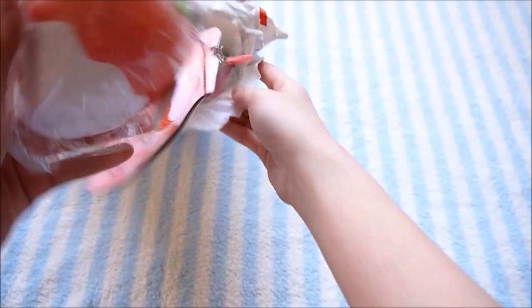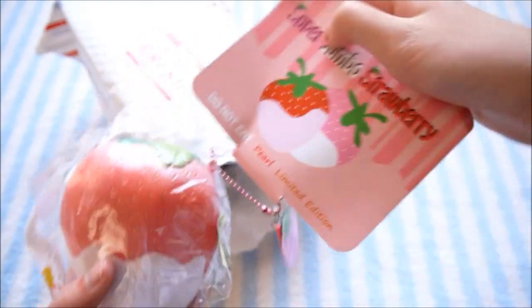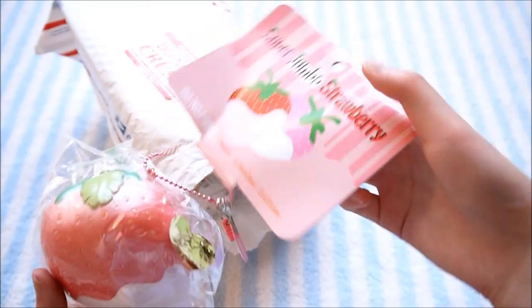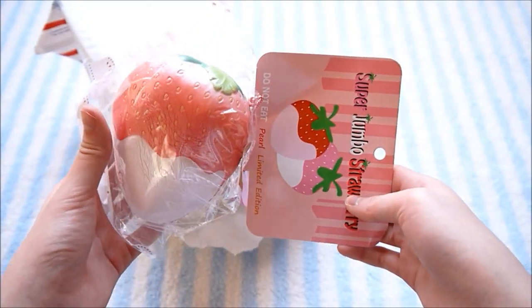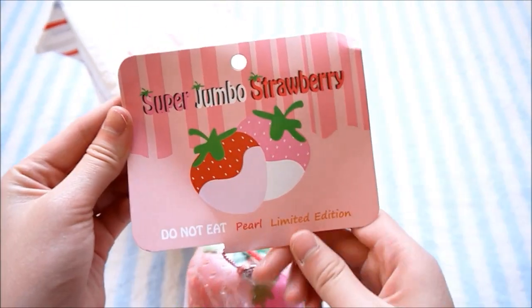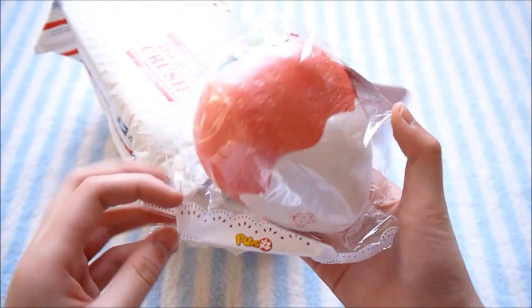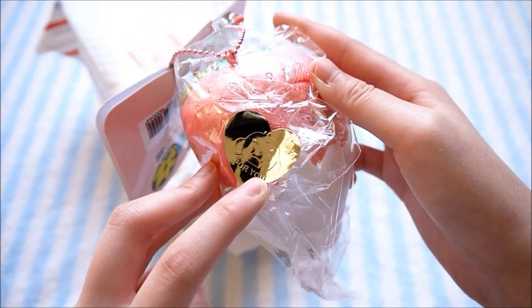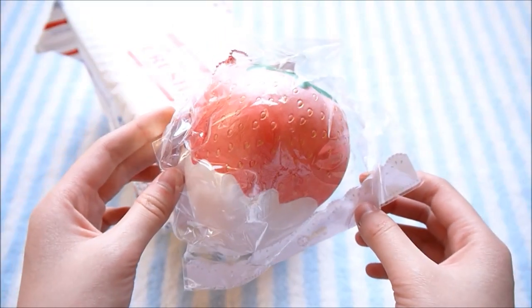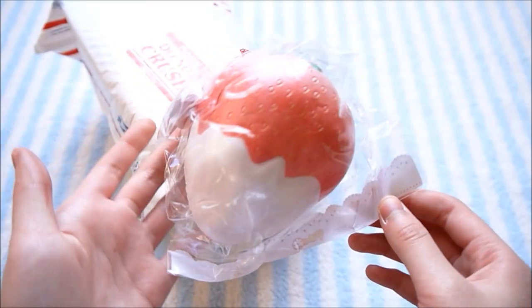I'm just going to grab out the first thing here — oh my goodness. So I got this Punimaru strap. The tag is super huge; it's basically the size of the squishy itself — it's actually bigger than the squishy. It says Super Jumbo Strawberry and it's the pearl edition. It comes in really cute packaging with a golden sticker with a monkey on it. I'm first going to smell this — it smells like the pig animal bun, basically the scent of strawberry flavoring or strawberry candy.